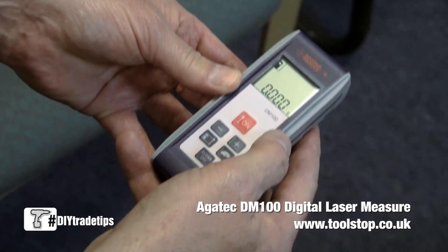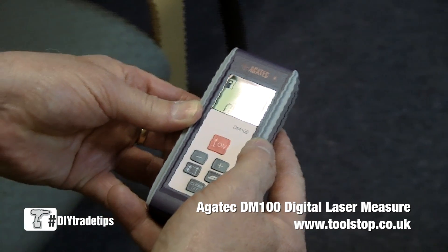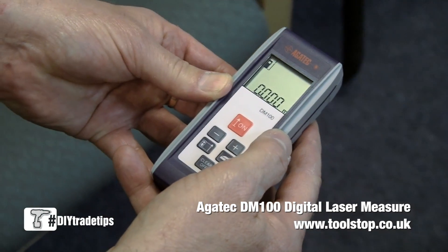This is the Agatec DM100, the entry-level laser distance meter from Agatec. It has a range of 30 meters with an accuracy of plus or minus one and a half millimeters.